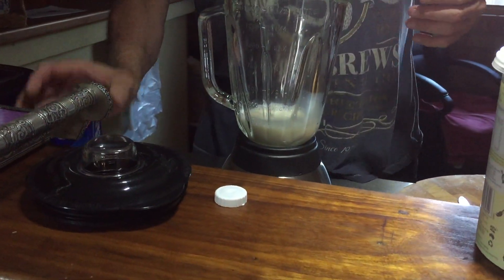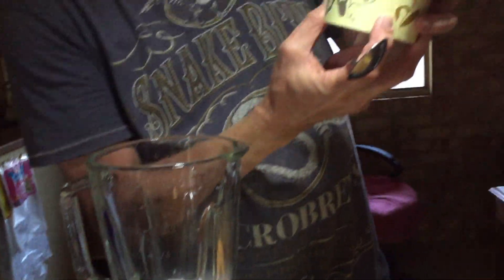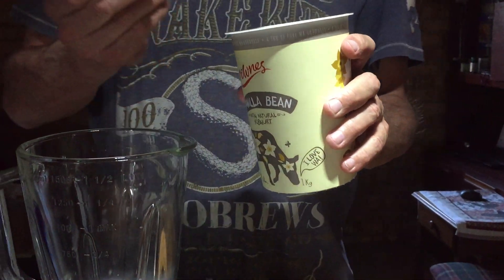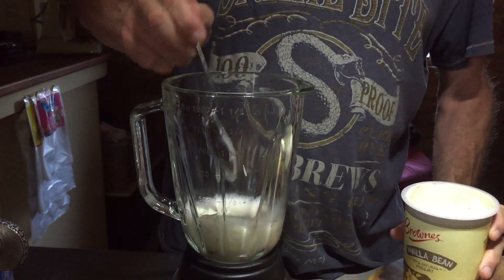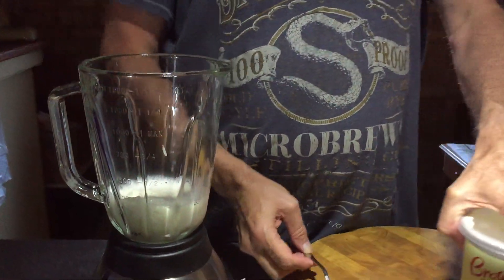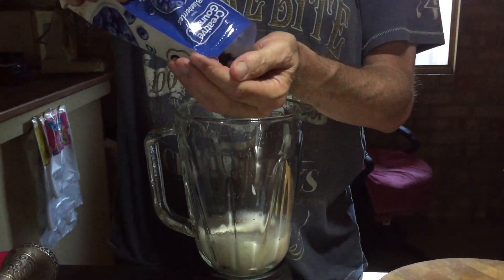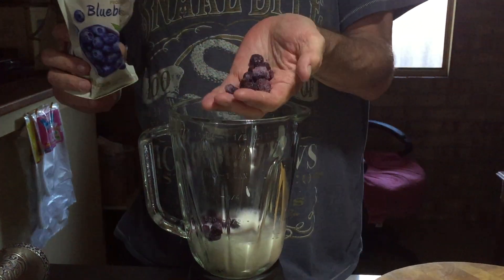This is absolutely delicious — this is a vanilla bean yogurt. You can use low fat if you like, it just won't be as rich. Probably a couple of tablespoons of that. Just to make sure — mmm, absolutely gorgeous, really nice.